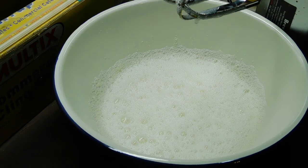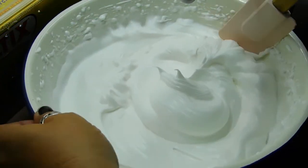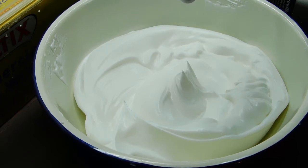Now it says to beat it on high speed for four to seven minutes, scraping down the sides occasionally, until it's stiff and forms soft peaks. I'm going to put my timer on for five minutes and see how we go. So I beat it for six minutes and it's firm with soft peaks. I'm just going to scrape down the sides. Now it says we need 130 grams of caster sugar, which is measured using the top of the egg. How cool is that?